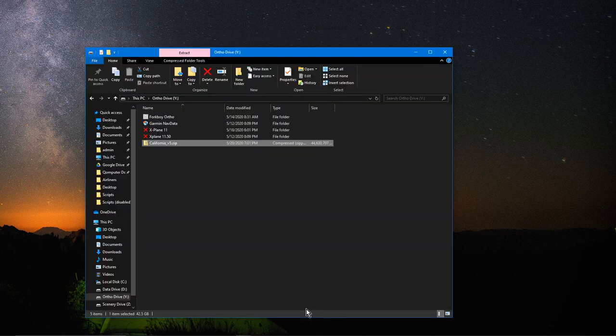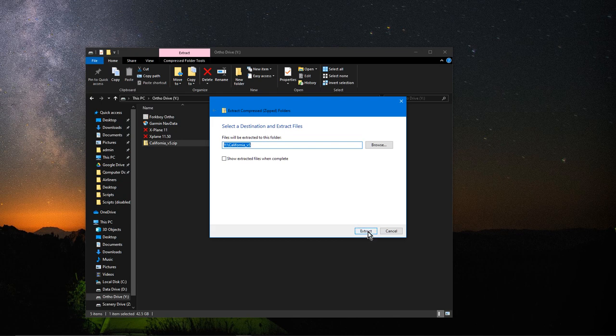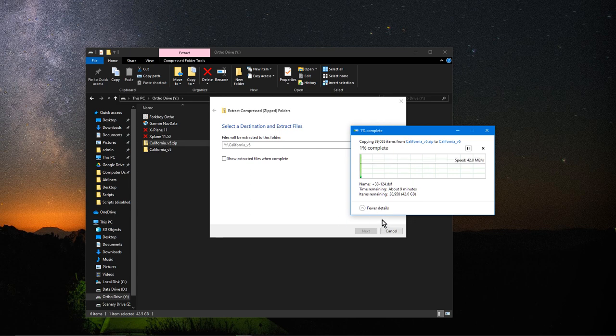Once you finish downloading, you'll end up with a large compressed folder — named whatever you named it — and you need to unzip it. I just use the regular Windows built-in zip utility. It's going to take a while because there are a lot of files; this one is saying it'll take about nine minutes. I'll let it do its thing and then come back to continue the tutorial.